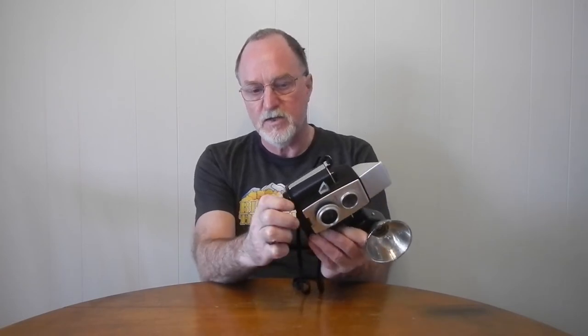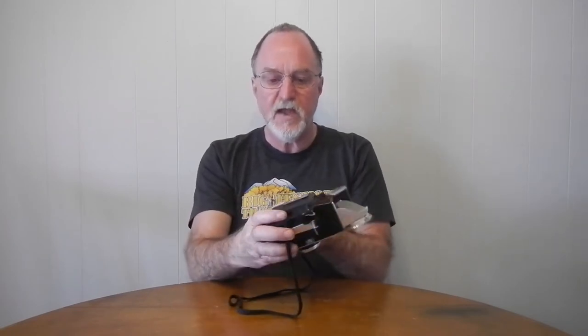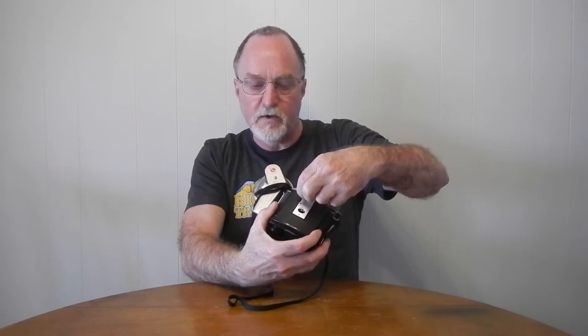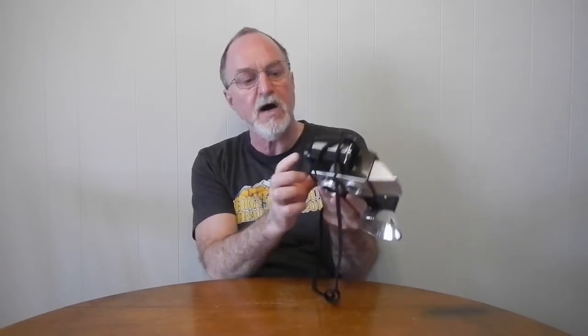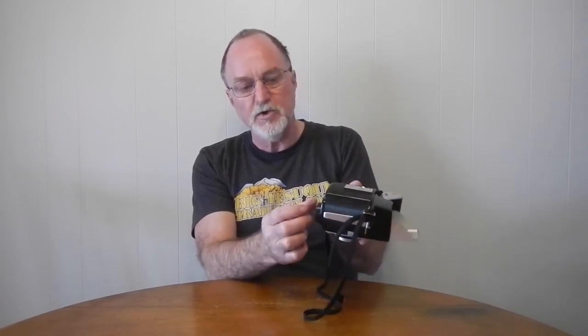There is no bulb setting. It has double exposure prevention — there's a mechanism so you wind it up and then you can take another shot. It has a film counter, a red window film counter with a cover. And one interesting thing: it has this slider on the bottom that says 'load' and 'exposures 1 through 12.'